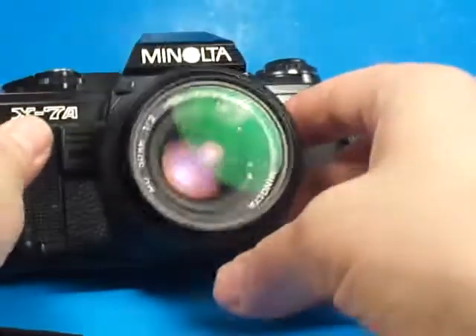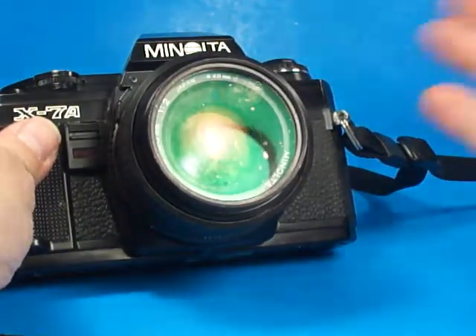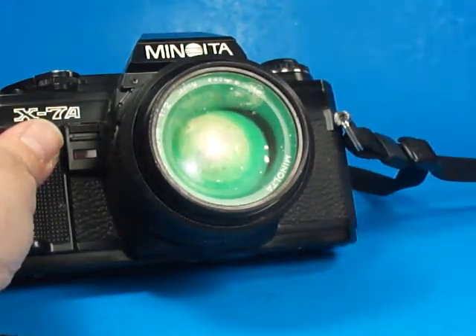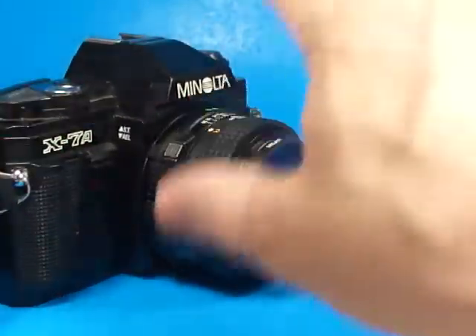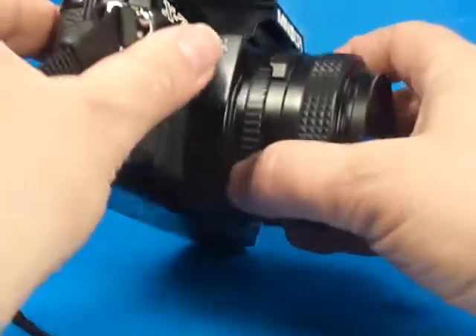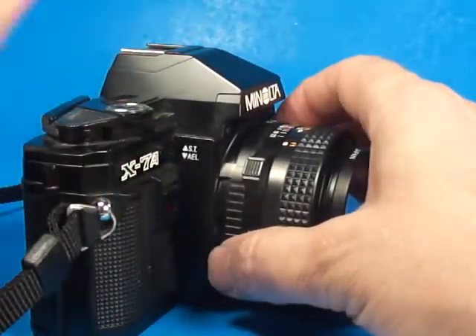The X7A, like the X370 and the X570, is a nice camera to use in manual mode because you can actually see what the shutter speed is on the display. You do not see the aperture reading inside the viewfinder on this model.